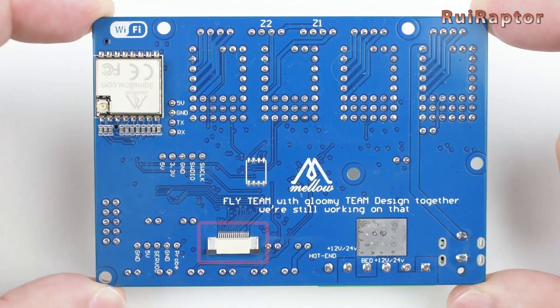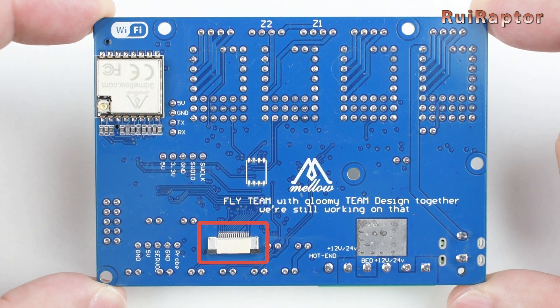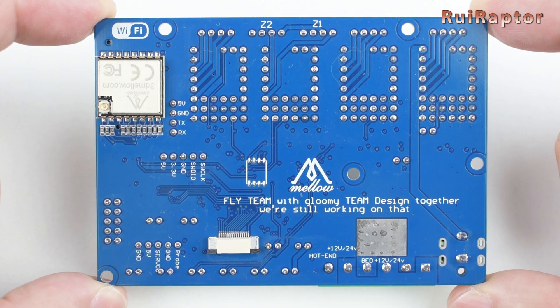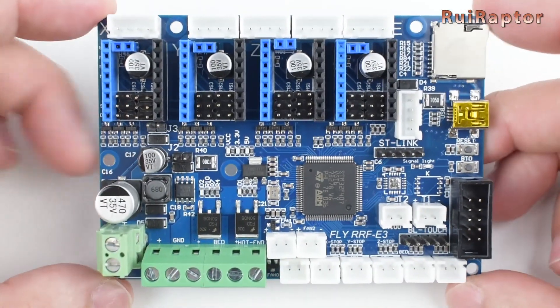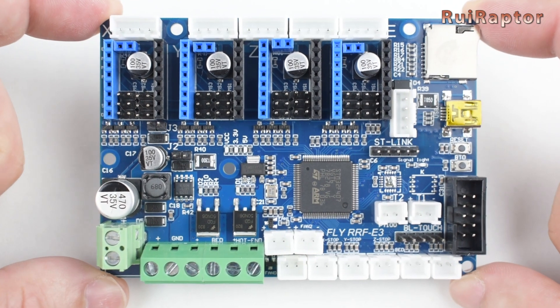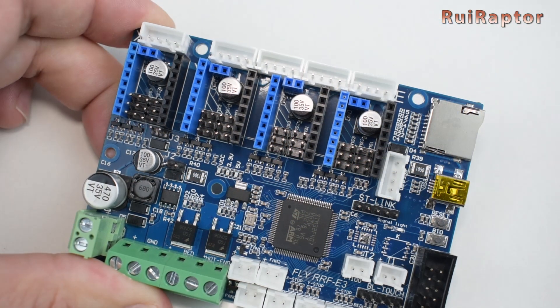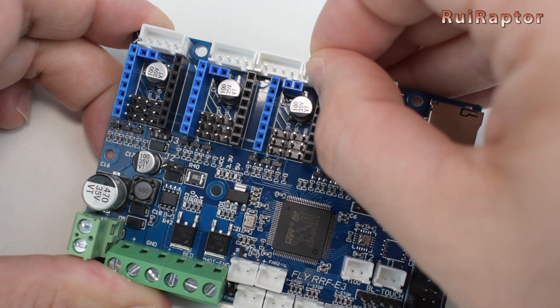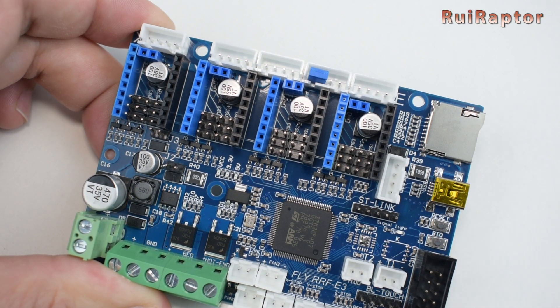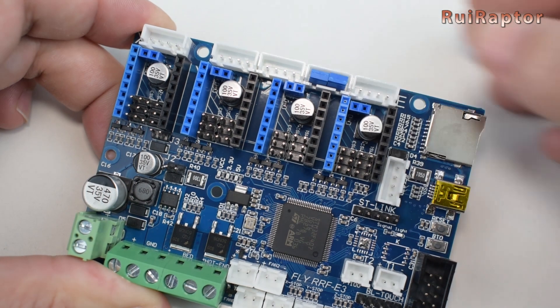At the back, we have a small wide connector that is used to connect expansion boards. Because the two Z-axis connectors are wired in series, if we want to connect only one Z-stepper motor, we need to close the circuit with a couple of jumpers. If we don't do this, the circuit will be open and the Z-motor will not turn.